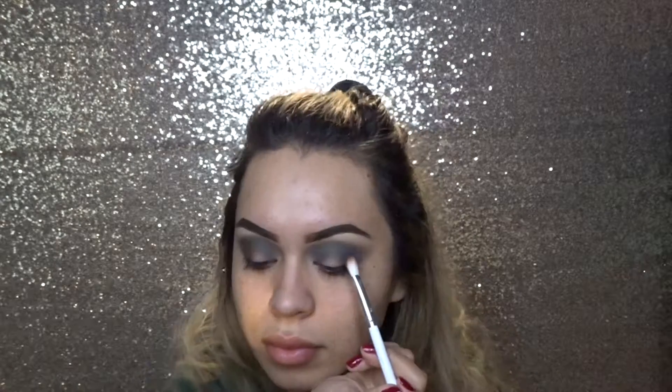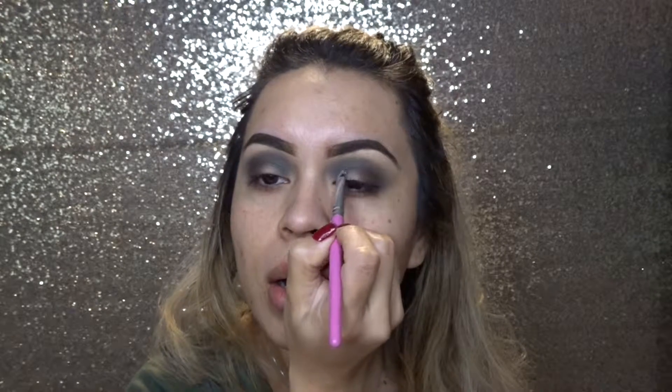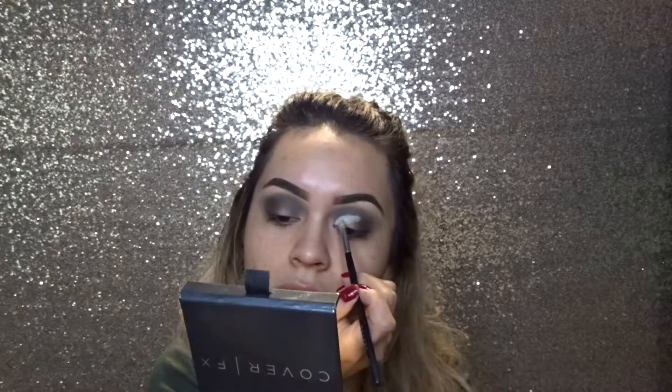Going in with another brush — this is the Morphe and Jaclyn Hill brush, the JH33. I'm going to use this to grab some of the fudge color and put that on the outer ends. I'm just taking that concealer and applying it there. I had to change concealer brushes because that concealer brush — I think the bristles are starting to wear out, so the concealer was going all over the place. I grabbed another one — this is actually a Morphe 421 brush, and I have better control over that one.